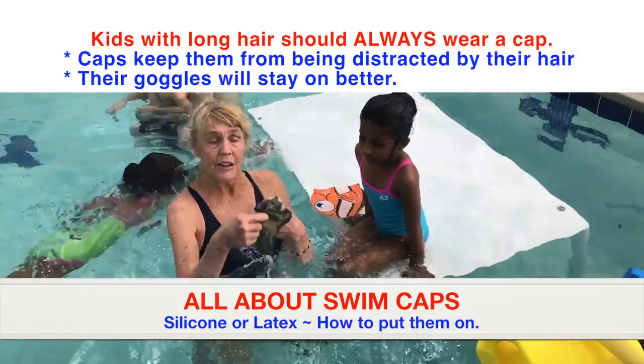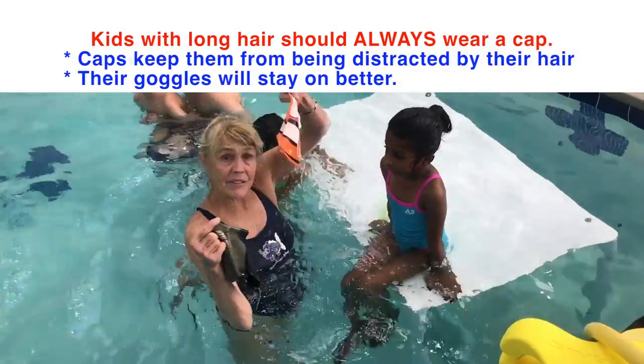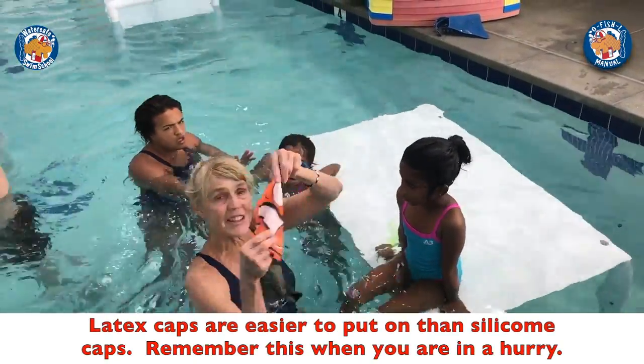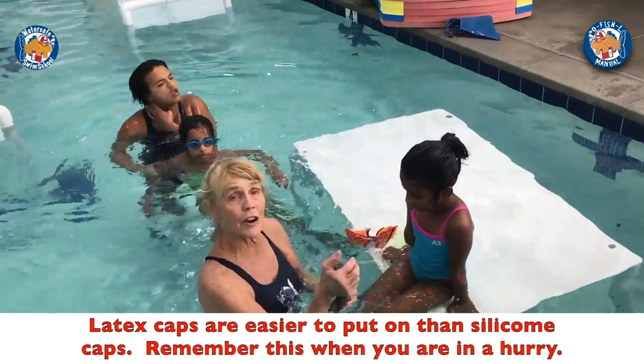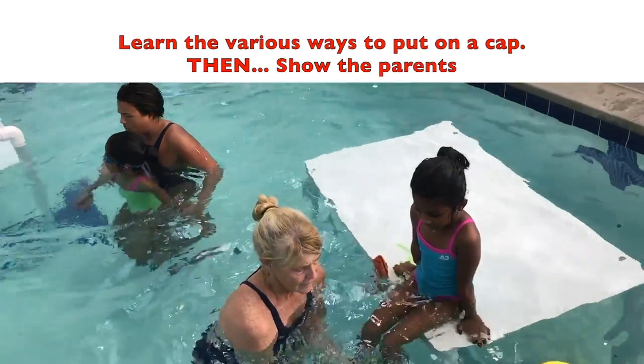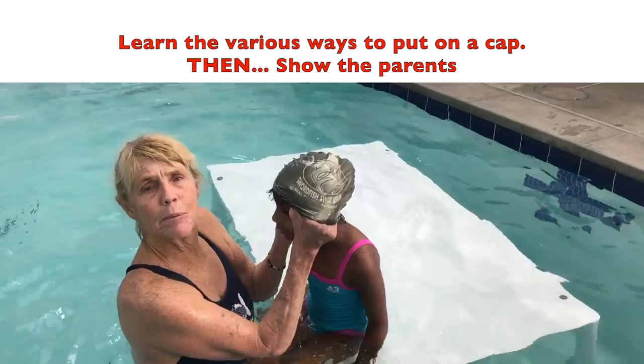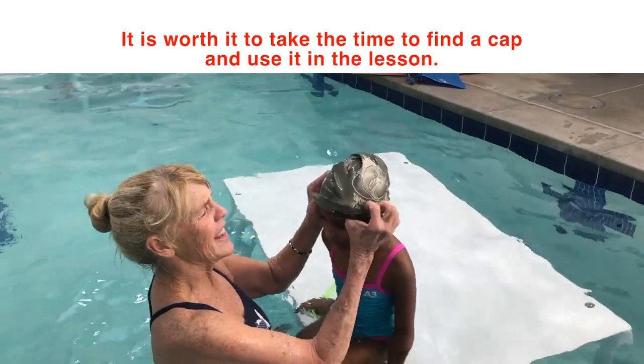So we have latex and we have silicone. Silicone caps tend to be harder to put on — especially on animals, they're much harder to put on. Latex caps are super easy to put on, and latex caps are cheaper.